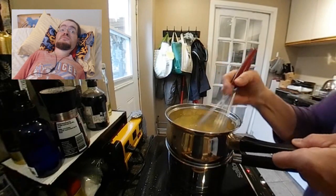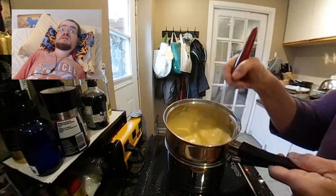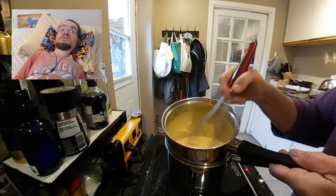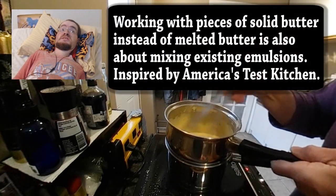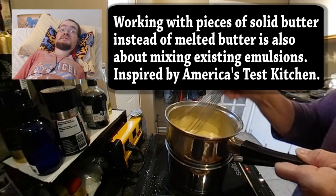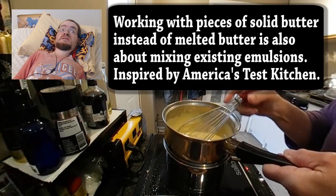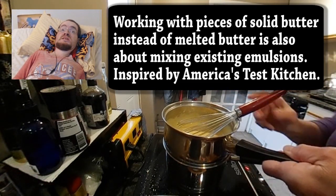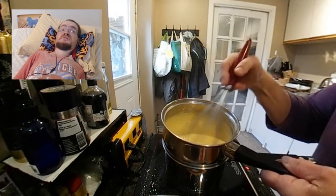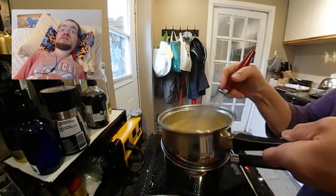The second reason this works is that instead of trying to form a new emulsion, you are essentially mixing existing emulsions together and just gently heating the eggs. As you can see, the sauce came together in literally about two minutes without even very vigorous whisking. I did check the temperature and it hit at least 66 Celsius, so the eggs were completely cooked.